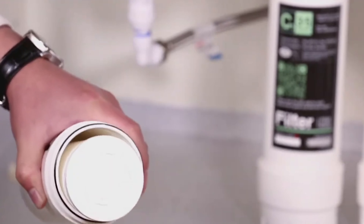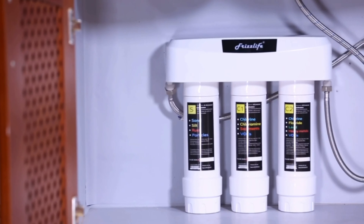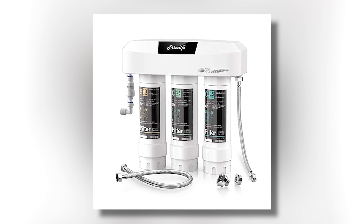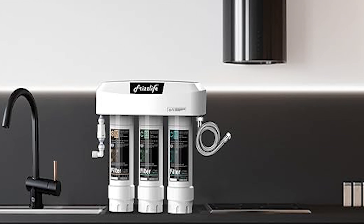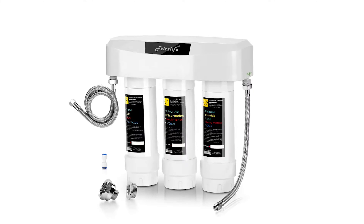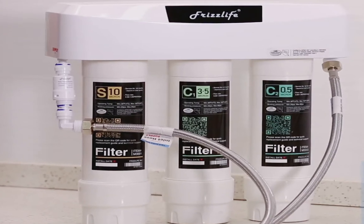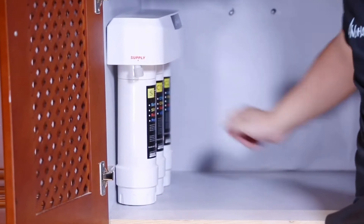One of the standout features of this system is its easy cartridge replacement. Users appreciate the convenience of quickly swapping out filters, ensuring a hassle-free maintenance experience. The heavy-duty design means that this filter is built to last, offering reliable performance over time. Customers have reported that the FrizzLife SK99 significantly improves water taste and quality, providing a refreshing drinking experience. With its high flow rate and robust filtration capabilities, this system meets the needs of busy households. Its combination of performance, safety certifications, and user-friendly features make it a valuable addition to our list.